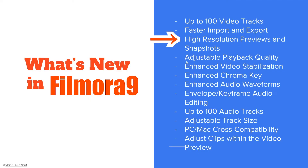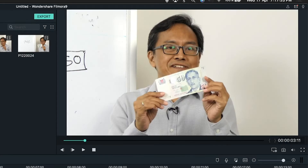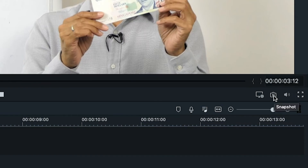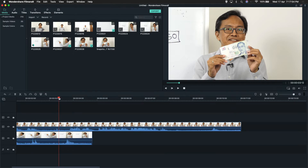High-resolution preview and snapshots. The preview is what you see on the screen, and this one is very high resolution. You can also take a snapshot in high resolution. If you look at the little camera icon here, snapshot means you take a still picture from the video when you click on it, and it saves to your hard drive.